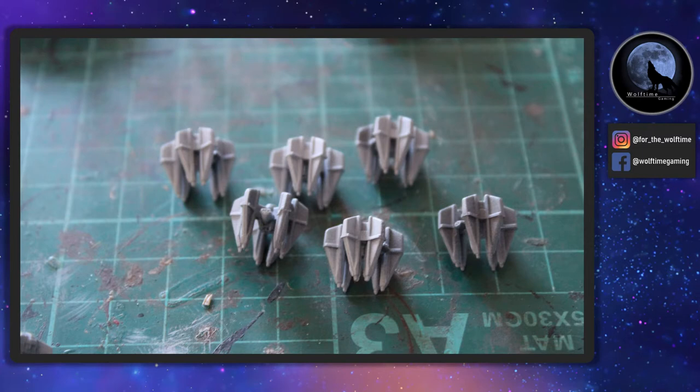Hello and welcome to another WolfTime game video. Today we're continuing with Star Wars Armada and we've finally gotten back to some TIE Fighters. I know you guys all want to see TIE Fighters. I've decided that I'm going to be painting the Defenders first, and I'm also going to be working on some TIE Phantoms as well. Great looking ships, very different from your standard TIE Fighter.